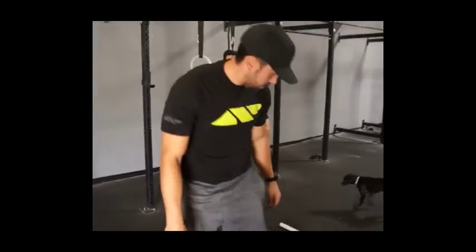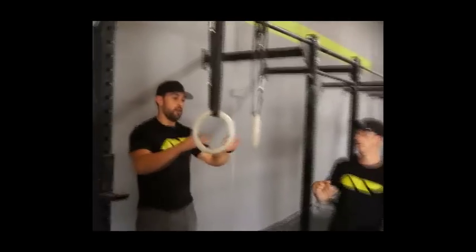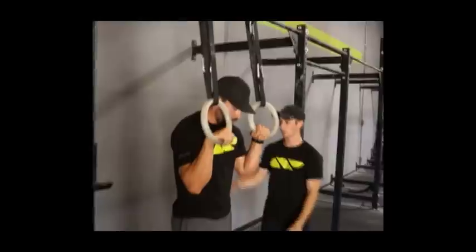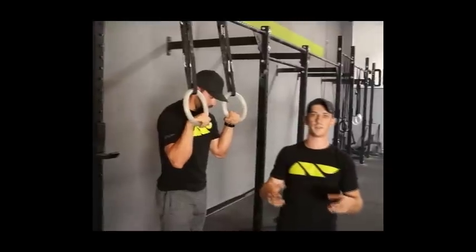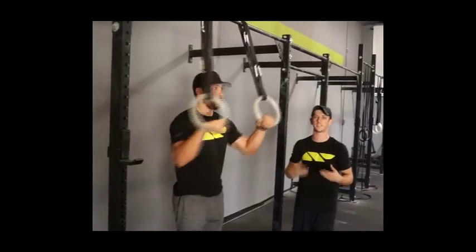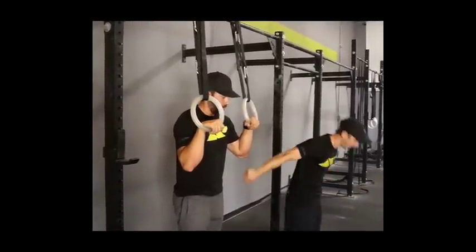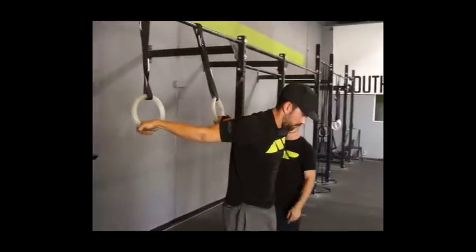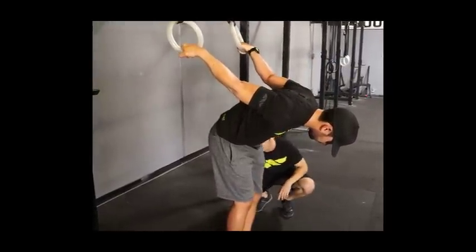Now we walk over to the low rings at about shoulder height. Mark starts with his elbows bent, facing forward. We're going to remove the salto - a lot of people start getting upside down on the rings and freak out. He's going to dislocate his shoulders forward by bringing the rings as far behind him as possible, fold at the hips, and play with bending and lunging one knee back.